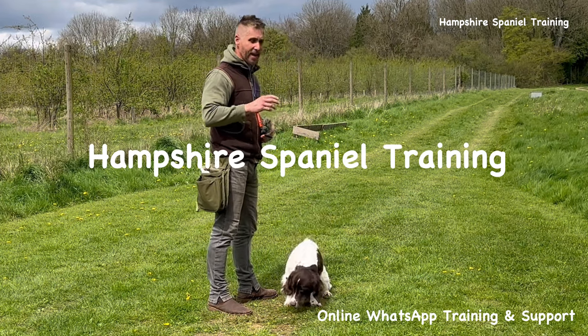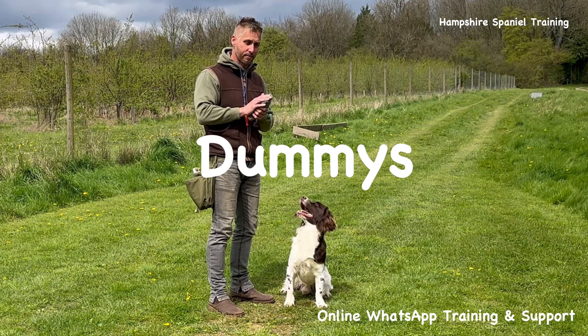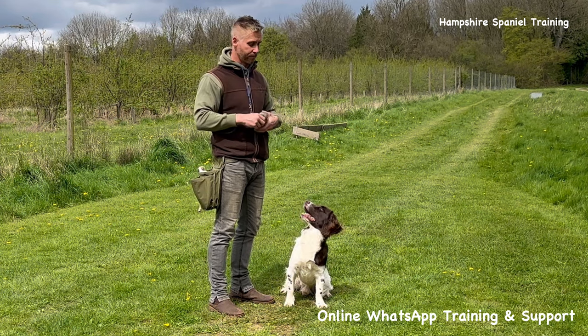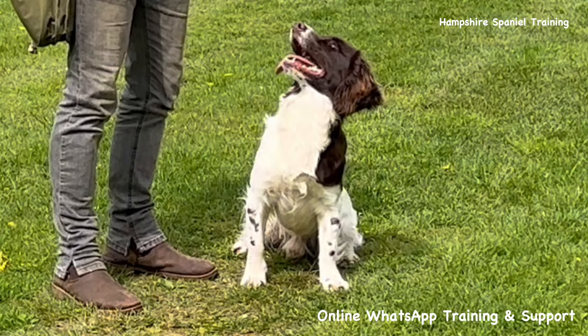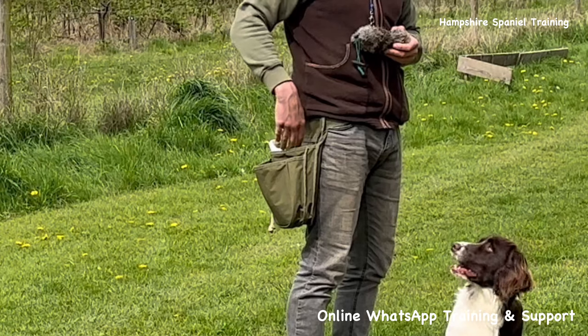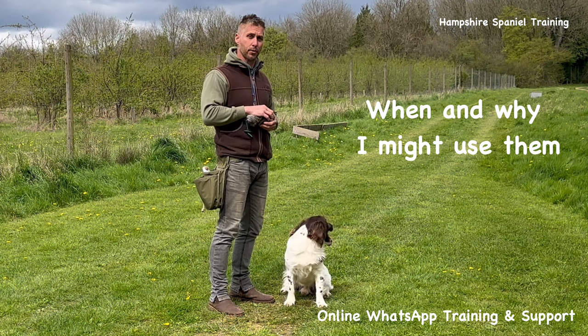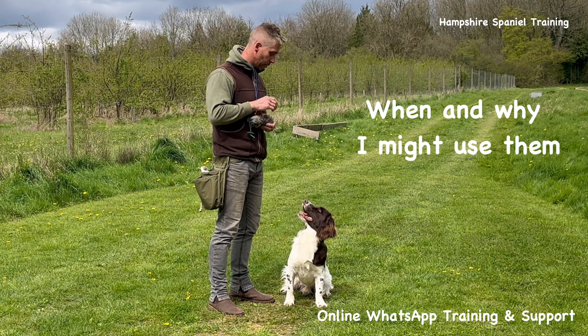We're back today with Hampshire Spaniel Training and we're going to be talking about dummies — not me, these things. I'm going to talk about how we hold them, how we throw them, how we want them to land, and also the array of different dummies and when and why I might use them.